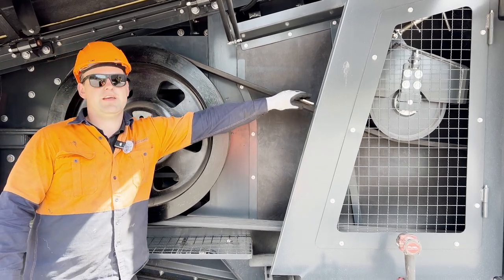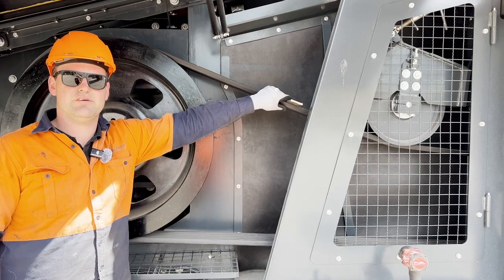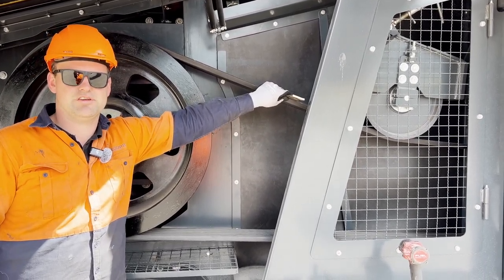We get a flat bit of steel, put it on top of the belt, we're going to apply 10 kilos of pressure and we need to have 9 millimetres of deflection.